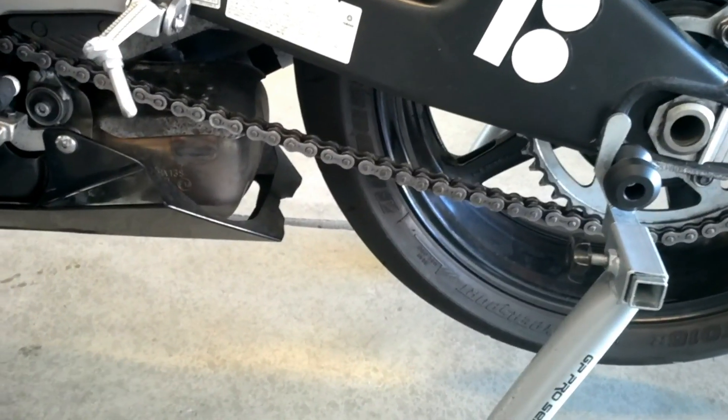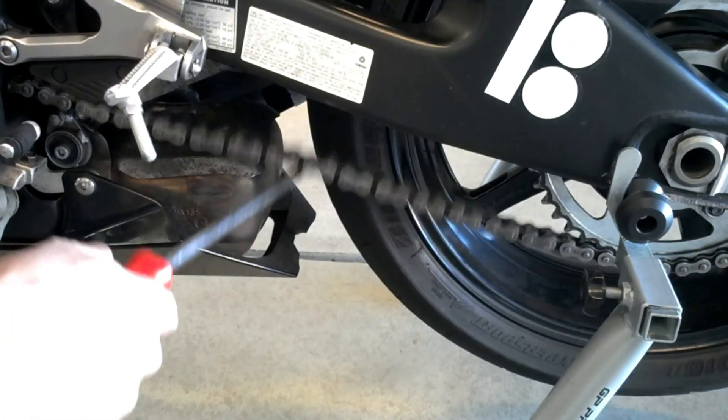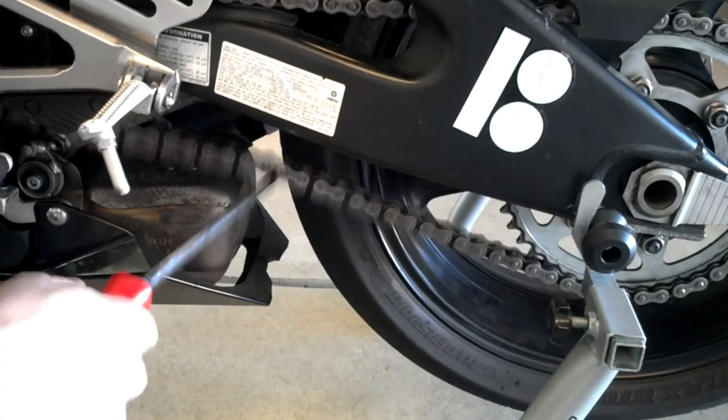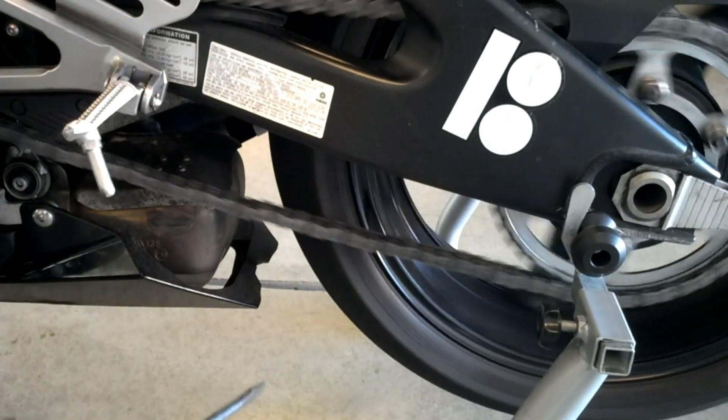Alright guys, the second half of this real quick — we just inspected his bike and we're going to lube his chain. Check this out — watch the play he has on his chain right now. This is what happened to Lady L's bike too. Keep an eye on the slap.